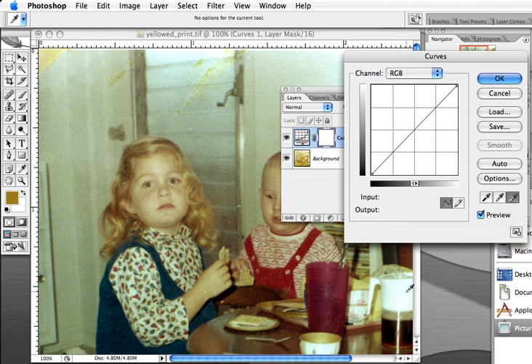Then we'll go to the highlight eyedropper tool in the curves palette and find the very lightest area, which I think is going to be right here. Lastly, we'll take the mid-tone eyedropper and find a neutral mid-tone. I think some of this metal over here on this frame would probably be appropriate. Sure enough, that looks pretty good, but if it didn't we could click around and try to find some other areas.